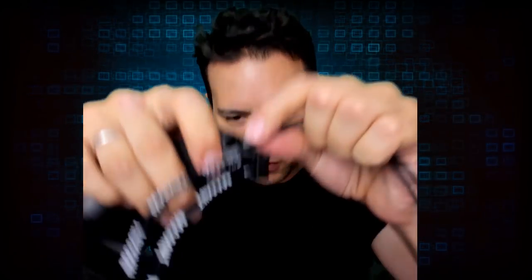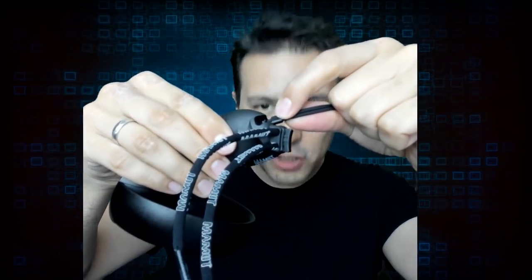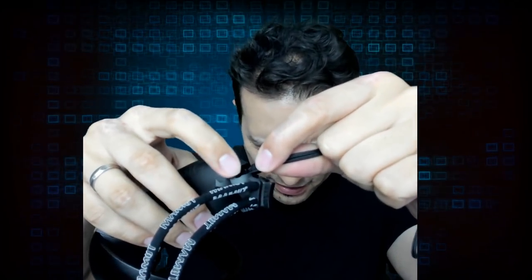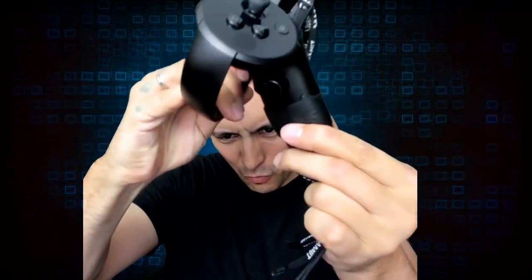It sticks really well — it's tough to get out, but let me show you. I've got this out now — this is part of the original lanyard, and here is a compartment just for this little part. I can stick it in there, and then the Oculus Touch grip cannot move out anymore. It's a little ingenious detail which makes the Oculus Touch stay securely in the Mammoth Touch Grip.